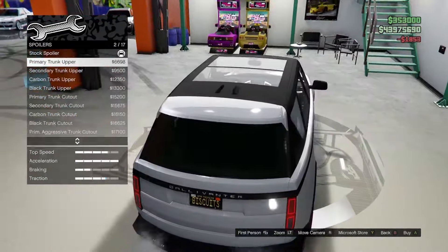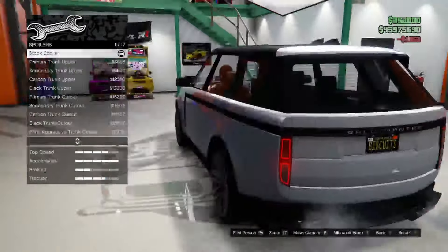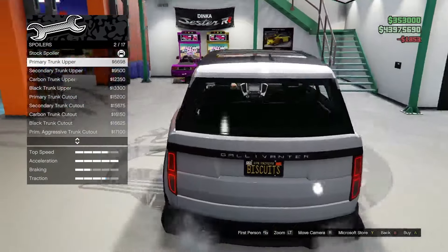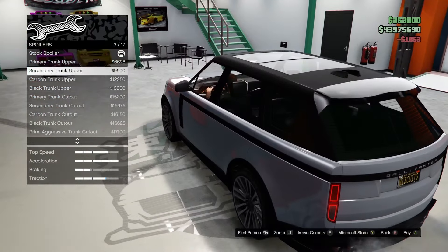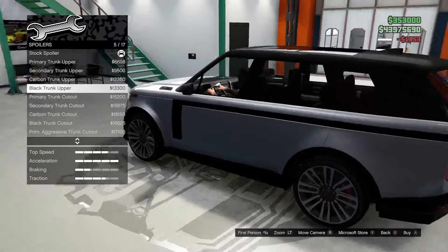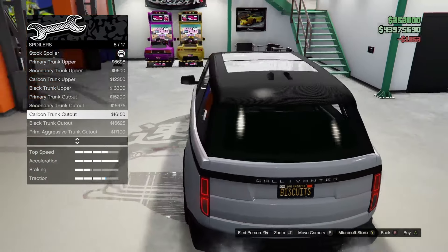For the spoiler, we have a primary trunk upper which just paints the bottom portion of the spoiler the primary color. We also have a secondary trunk, carbon black trunk upper, primary trunk cutout, secondary carbon and black trunk cutout options.